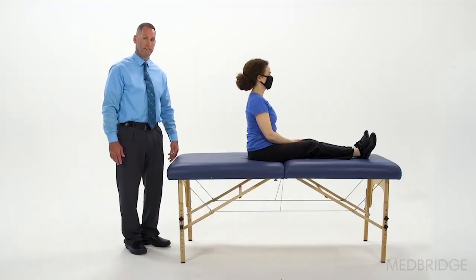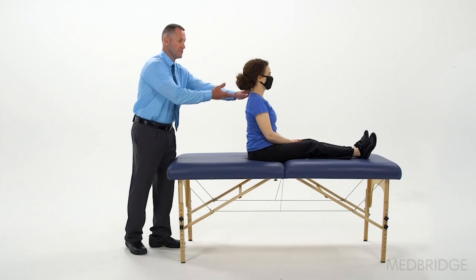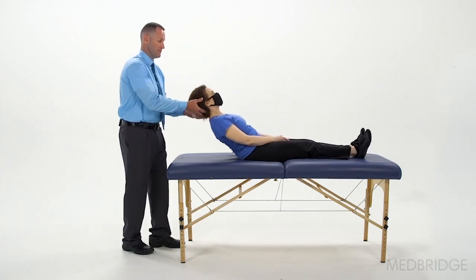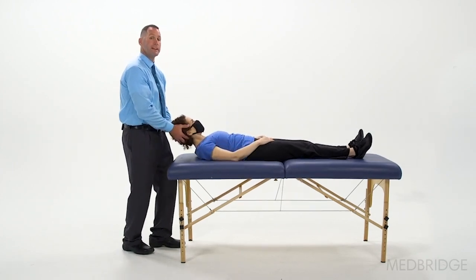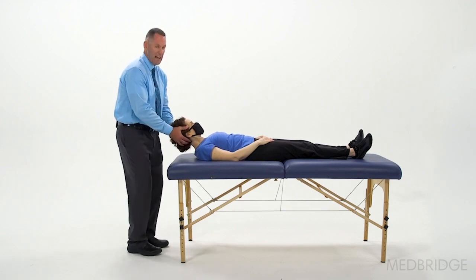The next BPPV-related testing maneuver we're going to review is the supine roll test. For this test, the patient lies supine on their back with their head elevated 30 degrees. It's important to maintain that 30-degree elevation throughout the test, so don't let the head sag as you do the test.